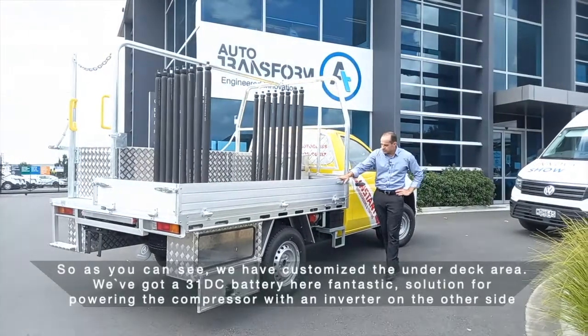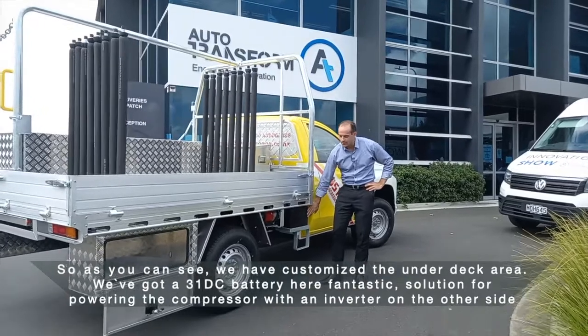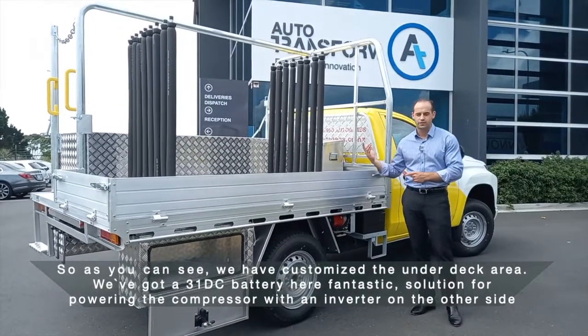As you can see, we have customized the under-deck carrier. We've got a 31DC battery here — a fantastic solution for powering the compressor with an inverter on the other side.